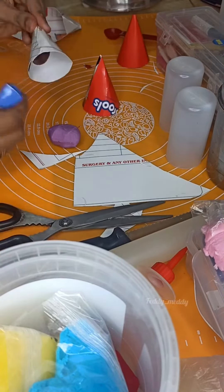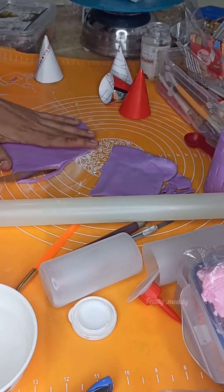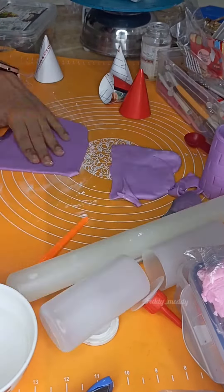So just half an inch extra, I will make this cone. The cone is made using a file cover. So you can use any hard paper or cardboard paper which is pliable enough and can hold its shape.